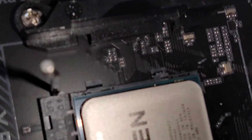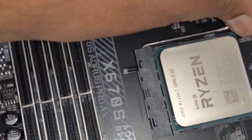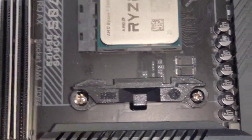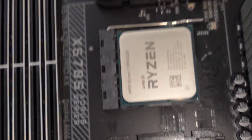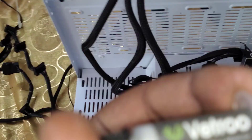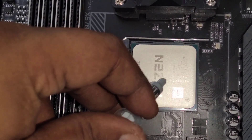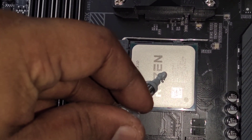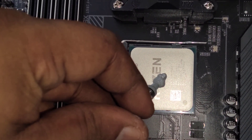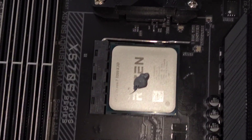Seated correctly. Now we're gonna pull this back, and on top of it we're gonna apply some thermal paste. I'm gonna use V2 — this one, it comes with it. The way to add this: just add a little dot, not too much, just like that.